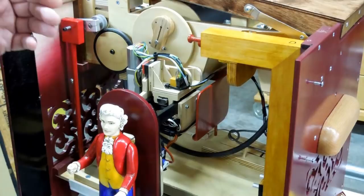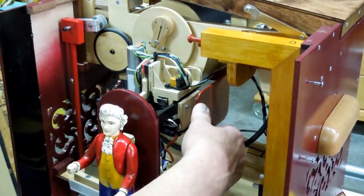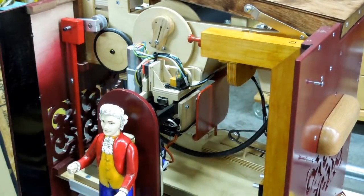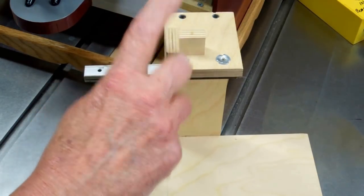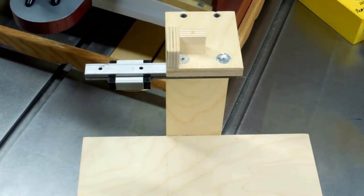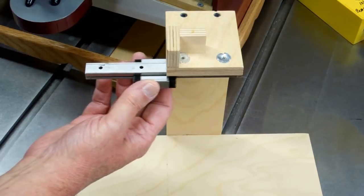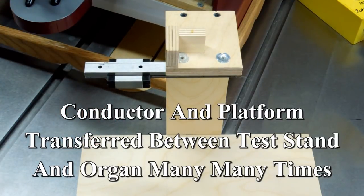They're a neat little mechanism and allow this thing to move in and out so smoothly. As you start working on something like what I've done, it becomes almost impossible to work around it and get to all the wires. So I made this test stand — or assembly jig. There are a couple of criteria that have to be exactly the same between this and how it goes into the organ: the relationship of this rail has to be precisely the same as the front of the pressure box and its position.